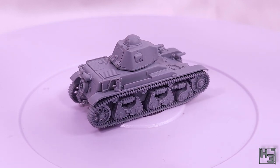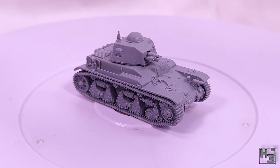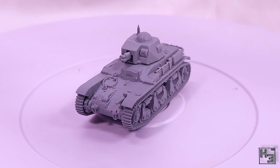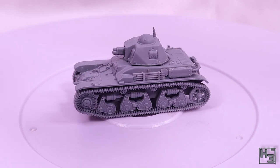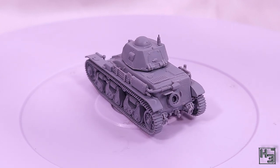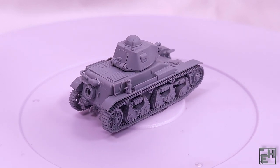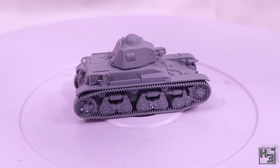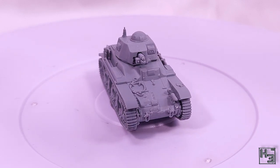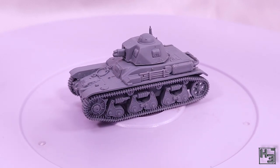I did actually buy a different First to Fight R35 a long time ago and that kit had a pretty major defect — half of one of the track sets was just not moulded; there was nothing there. Obviously I didn't build the kit. My attempt at contacting First to Fight went unanswered, which obviously I was not impressed by. They are a Polish company so maybe it was a language thing. It's probably not a common defect and it's probably fine to pick one up if you want — I just figured maybe it was worth noting. Despite that I do enjoy First to Fight's models, as evidenced by how many of them I've done now.